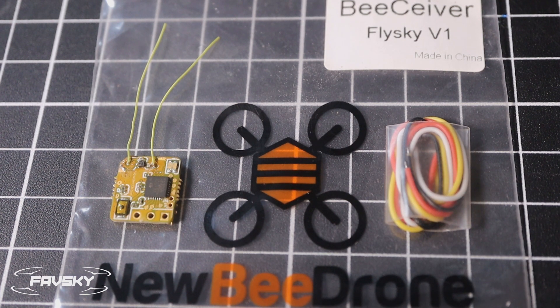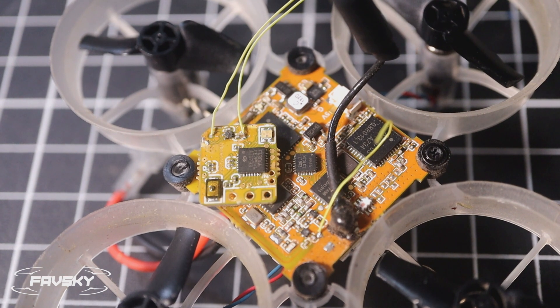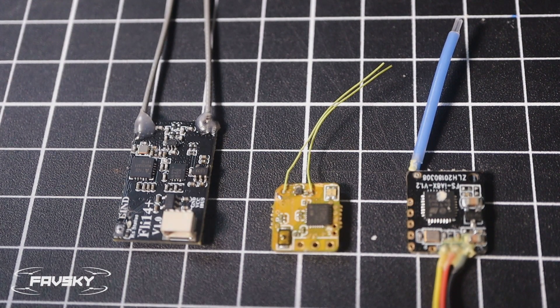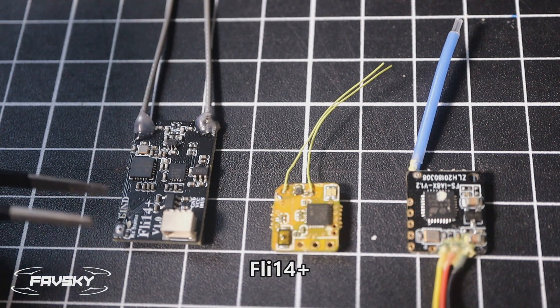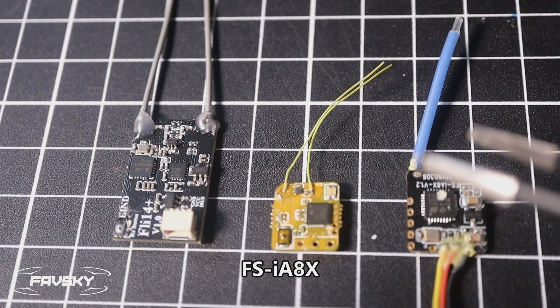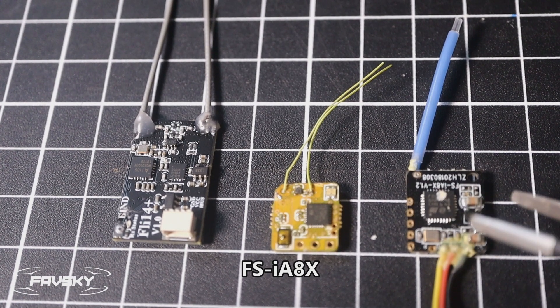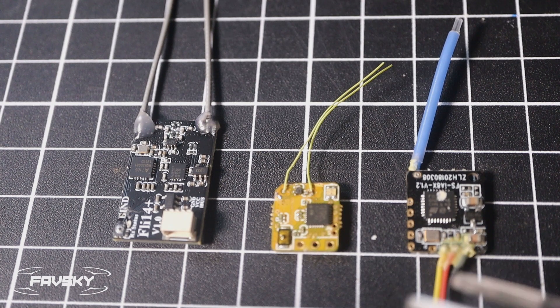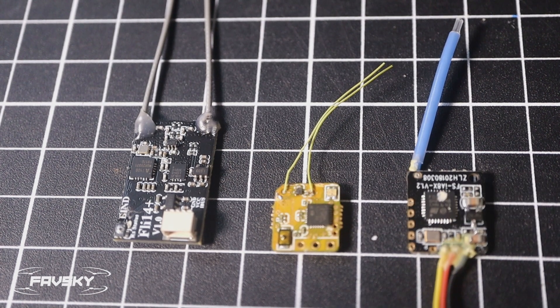This thing is tiny. Here it is sitting on a whoop — you can see how small it is. And here it is between the very popular FLI 14 Plus on the left, and probably the other small FlySky receiver, the FSIA8X, over here, which doesn't carry diversity antennas. So you can see how small it is compared to those.